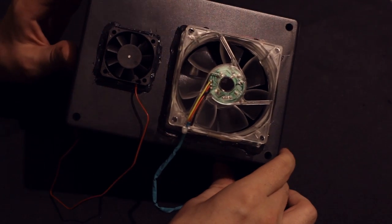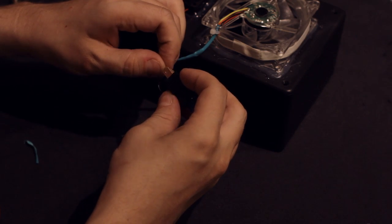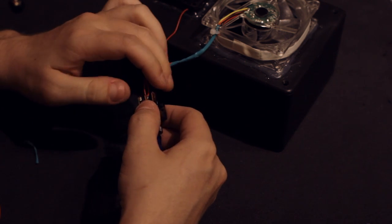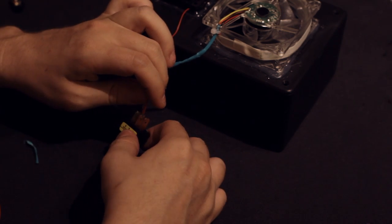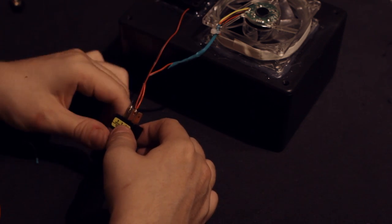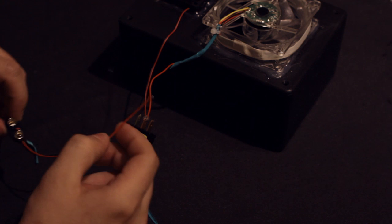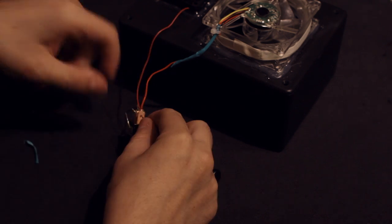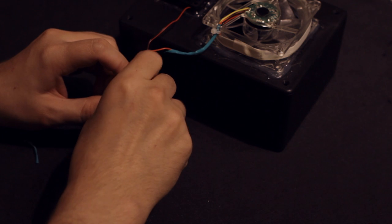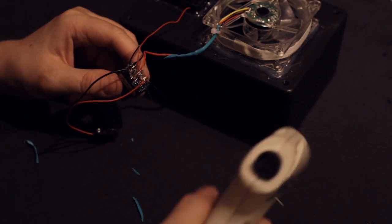Now it's time to move on to the wiring process. First, we need to connect the fans' cables together. We're then going to head over to the switch and tie the red cables to the ACC connection — this is typically found in the center. Then we're going to put the black cables onto the ground connection. Next, I'm going to grab a 9-volt battery connector and tie the red cable to the power input, and then put the black cable on the ground. When all is said and done, I'll seal everything together with some hot glue.